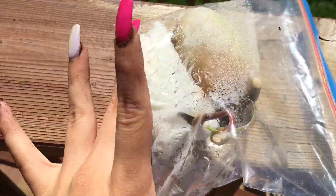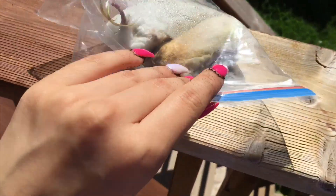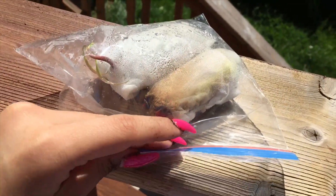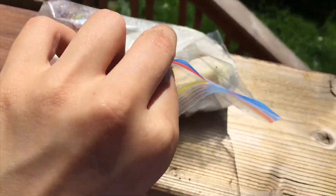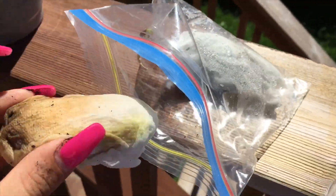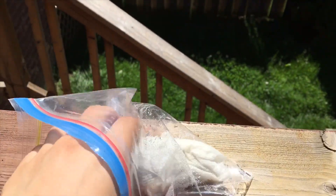So after a couple of weeks, look — it went through the paper! I just want to open it up. I'll open it and see if it's ready, but this one I can tell for sure that it is ready.